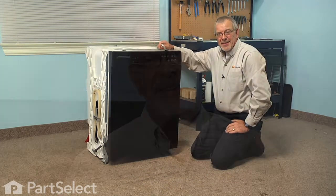And our repair is complete. I told you it was an easy job. Thanks for watching and good luck with your repair.